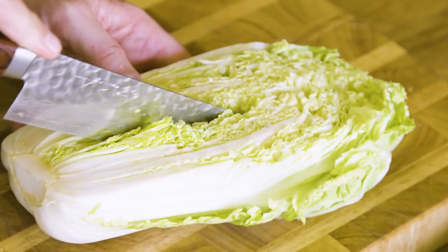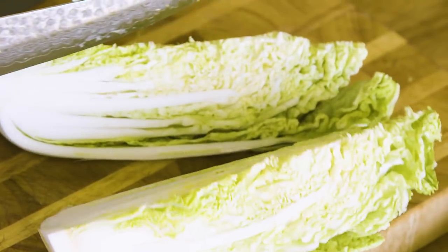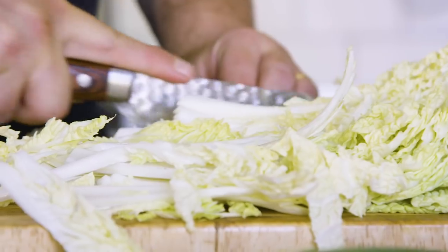Kimchi is made traditionally with napa cabbage. Take it and slice it in half and then into a quarter. Take out the cores and then cut it into long, thin strips.